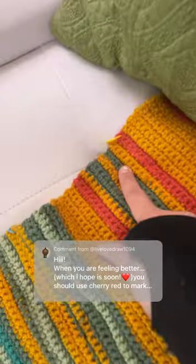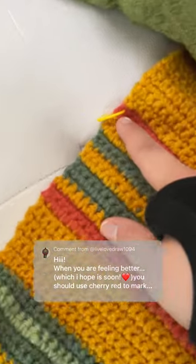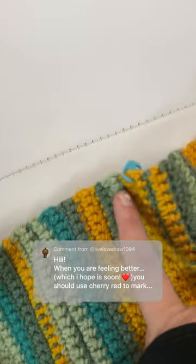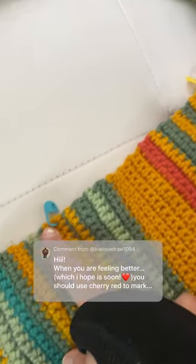Cherry red represented an average temperature of 90 degrees or above. So even though we had plenty of days that were literally even 99 or 100 degrees, we never had an average that was in the 90s. So this lovely commenter, Live Love Draw, suggested using cherry red as the markers. Why don't we just take cherry red and put literally a stitch on each of these things, and that would be the divider between the months.